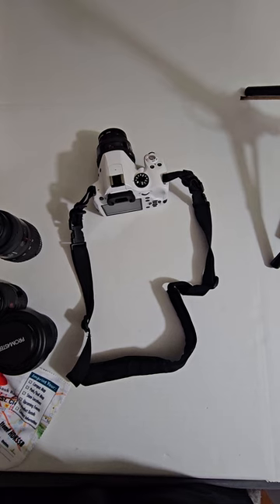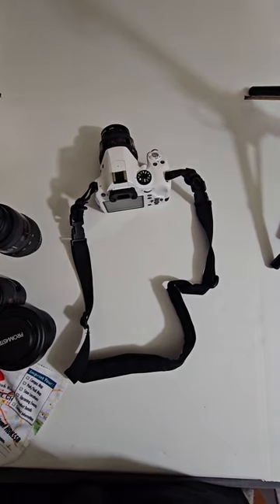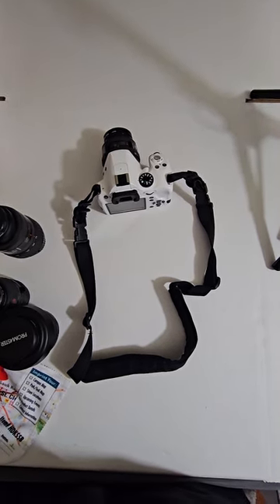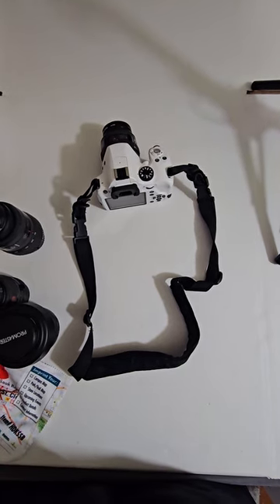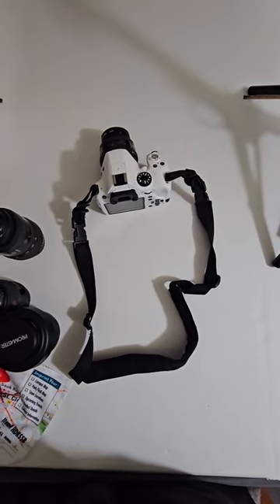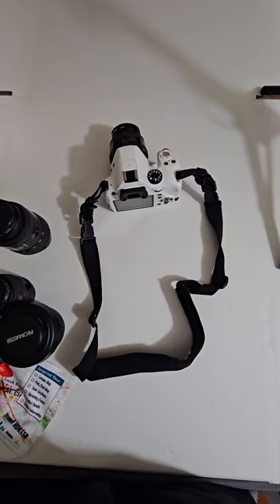Not bad for an older camera. I think the K50 series was made from 2013 to 2016. I would have preferred the K1 or K3, but I can't beat it — I got it for 100 bucks. I spent more on some of the accessories, but all in all I'm still under 300 bucks with everything.